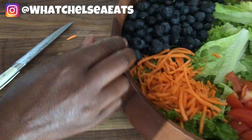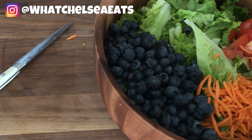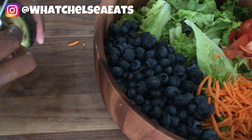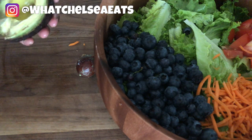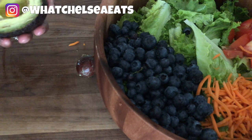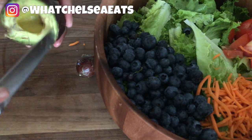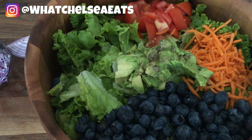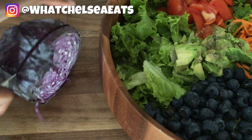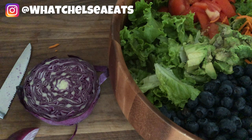Blueberries are absolutely amazing for your health — full of antioxidants and they build your immune system, so if you're concerned about your immunity, throw blueberries in your salad every day. I also had a little leftover avocado — half an avocado — that I'm adding to the salad. If you see a little bit of brown on your avocado, just scrape it off. Next is some red cabbage — I love it because it adds crunch and it's a cruciferous vegetable that helps move excess estrogen out of the body.